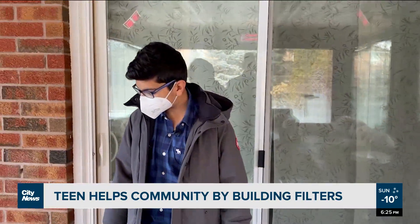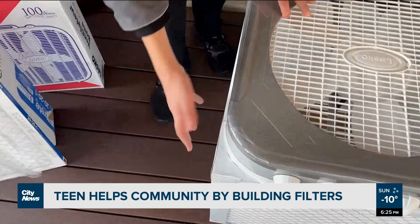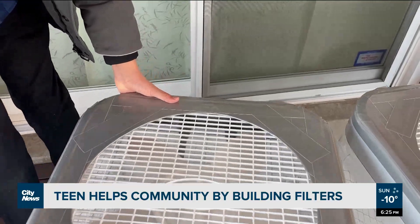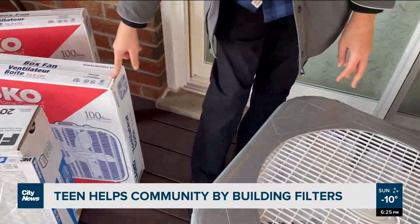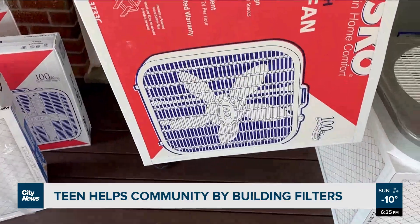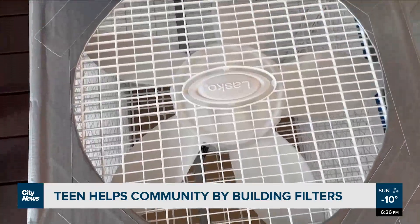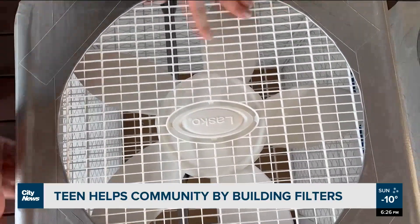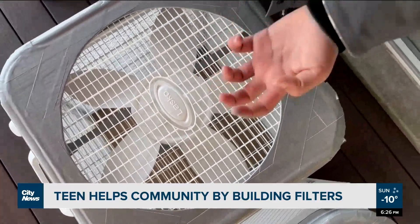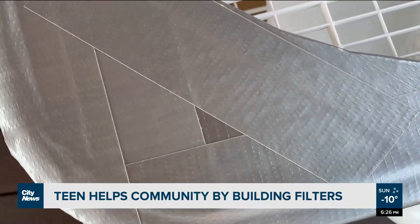First, I would take four of these filters and tape them in a box — one, two, three, and one in the back. Then I would take the cardboard from the actual box fan, cut it into a square, and put it at the bottom. Then I would place the box fan on top, tape it on, and make sure it's all airtight so it sucks in air and can't suck in air from anywhere but the filters.